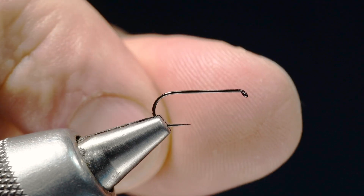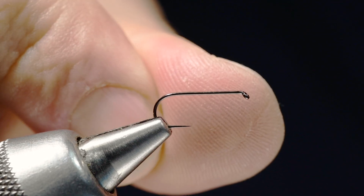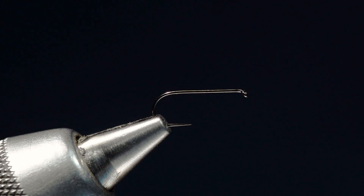They're true barbless and they're sticky crazy sharp. I actually just messing around with that other fly on the vise there — I stabbed it into my thumb right there. That point is sticky sharp, so you actually got to be a little bit careful. I'm going to tie this on a size 14.